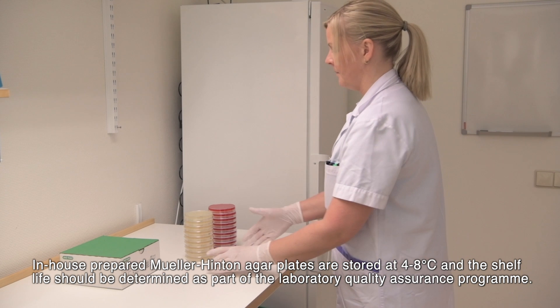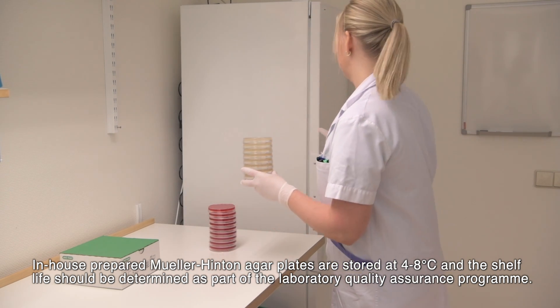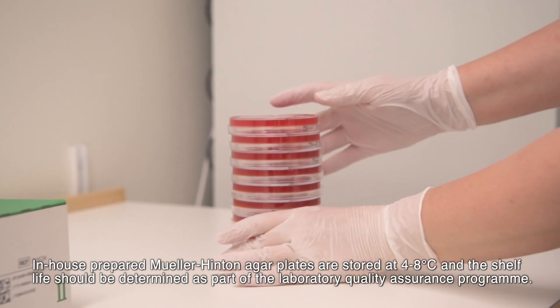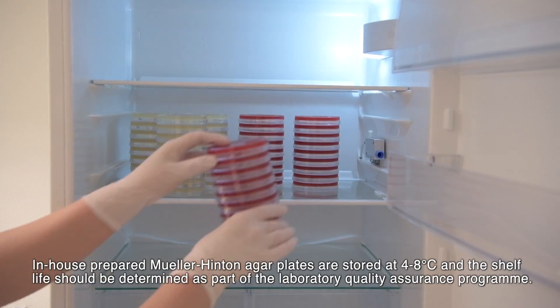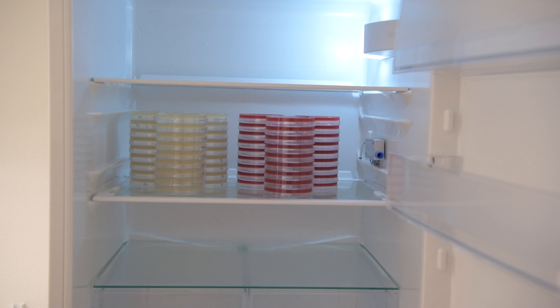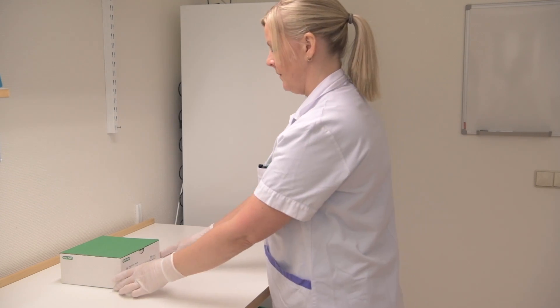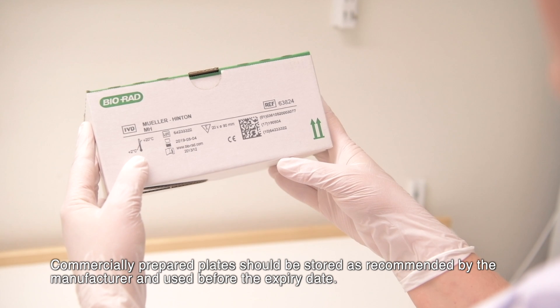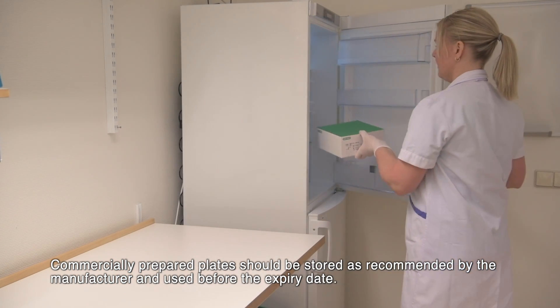In-house prepared Mueller Hinton agar plates are stored at 4-8°C and the shelf life should be determined as part of the laboratory quality assurance programme. Commercially prepared plates should be stored as recommended by the manufacturer and used before the expiry date.